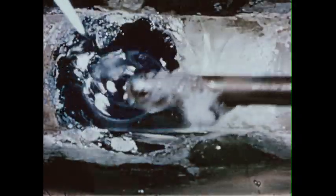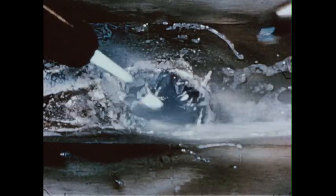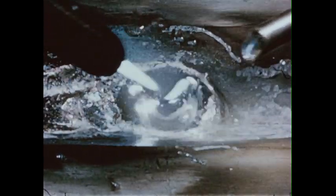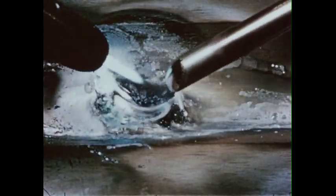In braze welding, only the bronze rod is melted. The molten bronze forms a puddle which is controlled by the flame. As the puddle is moved along the joint, more bronze is melted into it from the rod. A flux is used to remove impurities. When clean metal is kept at the proper temperature and flux is added, the bronze melts and spreads evenly over the heated surface. This is called tinning, and tinning is the most important part of braze welding.